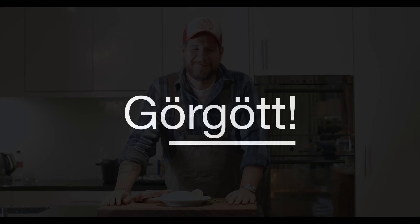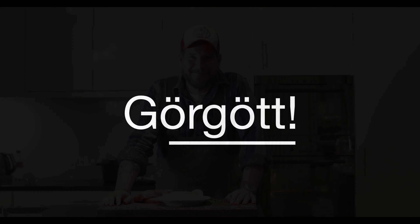Are you hungry? Hi and welcome to a new episode of Görgat.